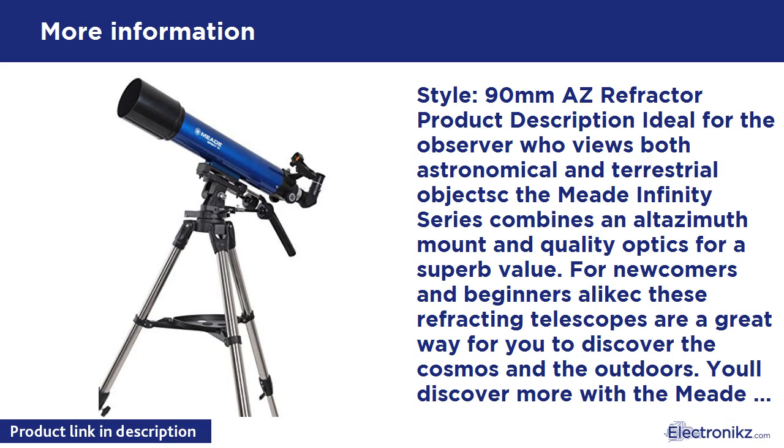You'll discover more with the Meade Infinity series. If you've never owned a telescope before, the Infinity 90 refractor is a great telescope to get started in astronomy. This 90mm aperture gives bright, sharp images for both land and celestial objects. Whether you're viewing the rings of Saturn, polar caps on Mars, cloud bands on Jupiter, or land objects, the Infinity 90 refractor allows the first-time observer to explore the world, solar system, and beyond.